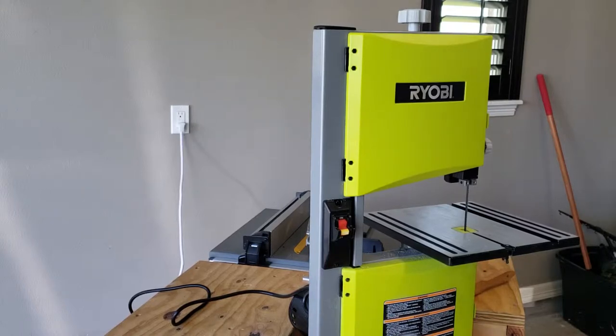I'm just gonna talk about the bandsaw in general — the unboxing. The machine itself comes out basically all in one piece, with the exception of the saw table. Take off that little screw, slip it on, and consult your owner's manual to see how to do it if you get one of these.